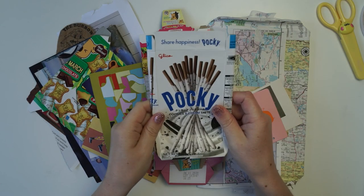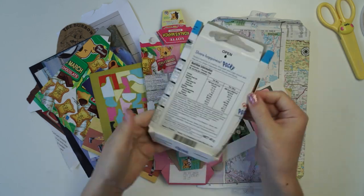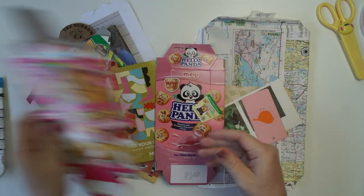Hi guys and welcome back to another video. Today I'm going to be making a $0 budget pen pal letter.